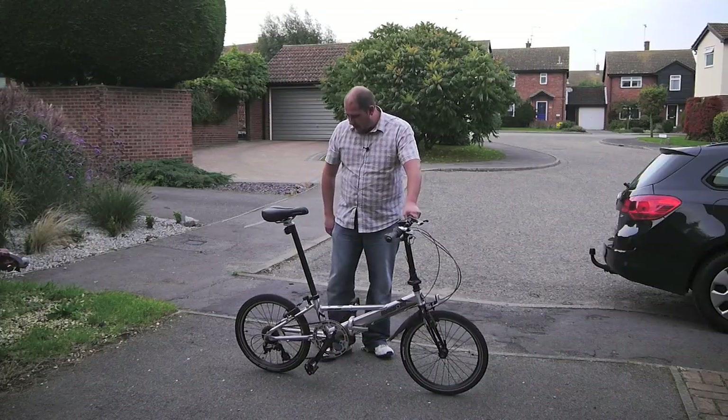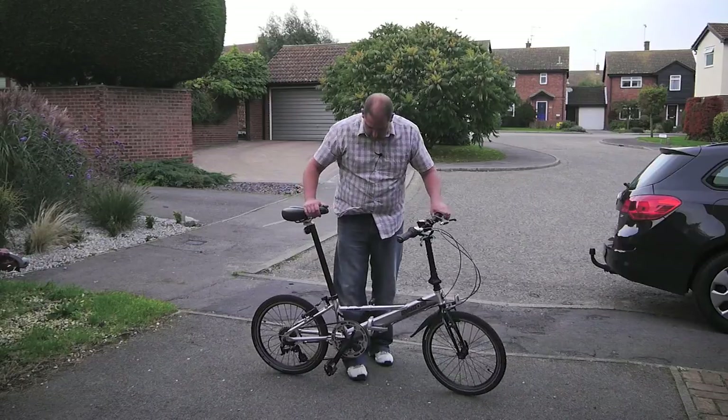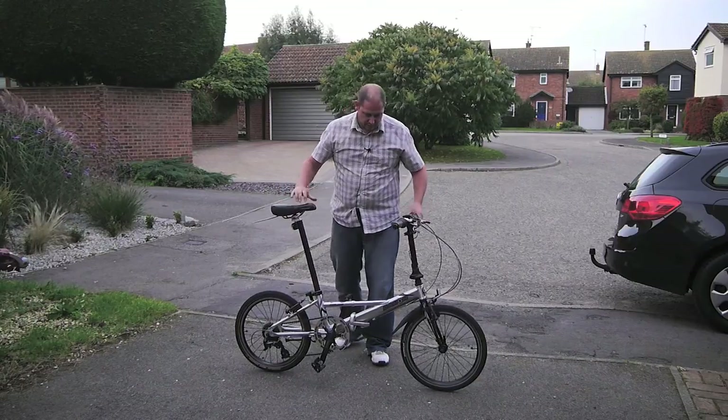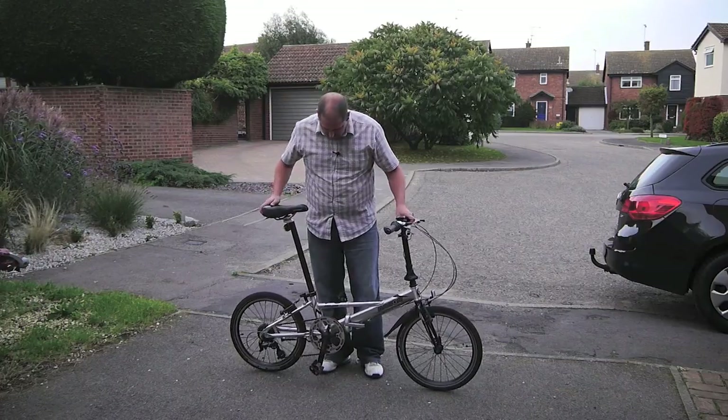There's a little kickstand, and it came with mudguards and a rack but I didn't like the look of them and didn't need them, so I took them off — and obviously that saves weight. All I have is a light on the front and a little light on the back, and that's it really.